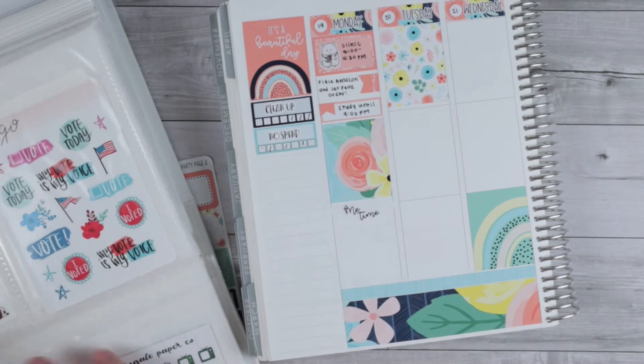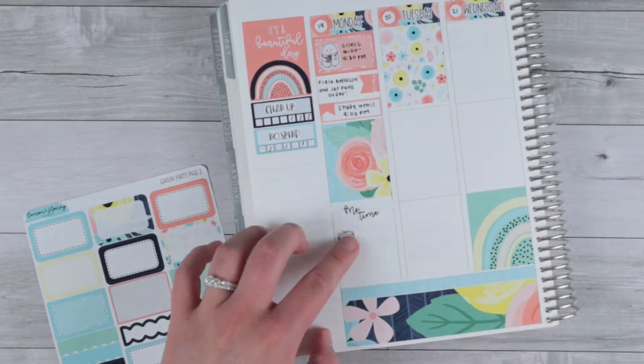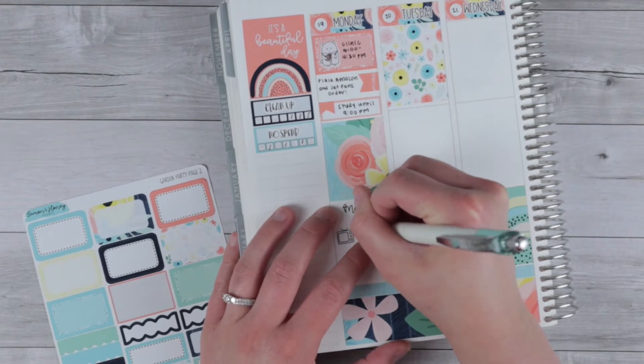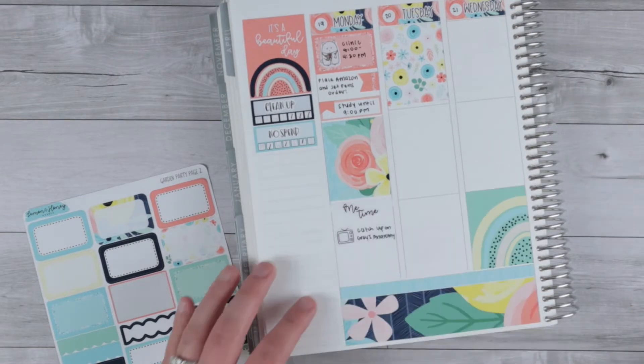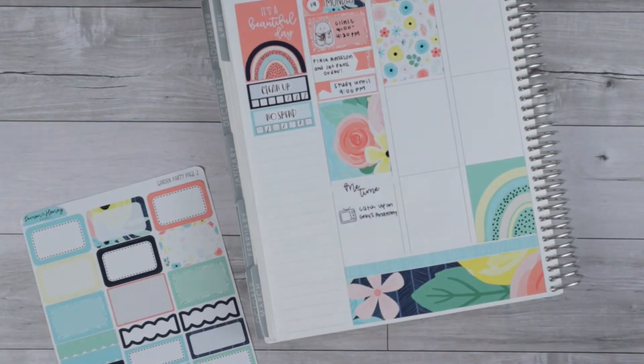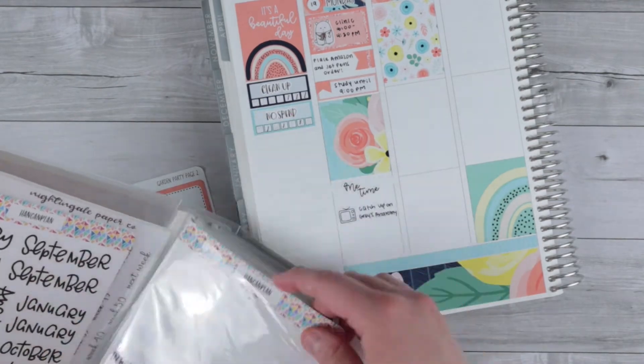Then I pulled a 'me time' script from the kit because I was just hanging out by myself this night. Then I had a TV icon from Nightingale Paper Co. to mark catching up on Grey's Anatomy. I ended up being two episodes behind — I thought I was only one — so I was going to spread that out between Monday and Tuesday.